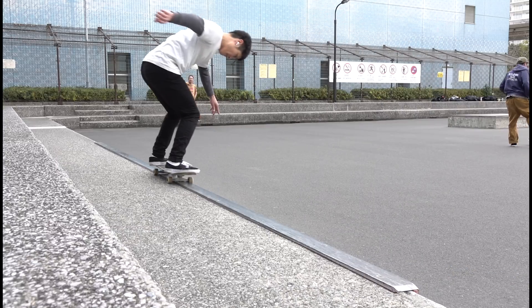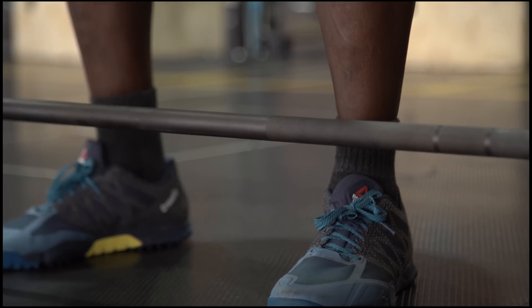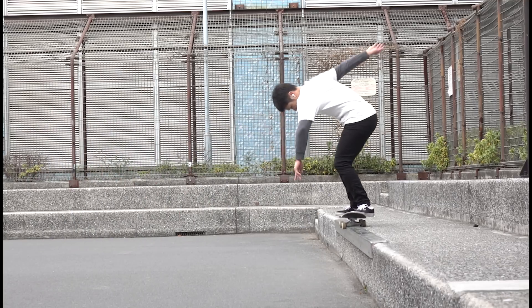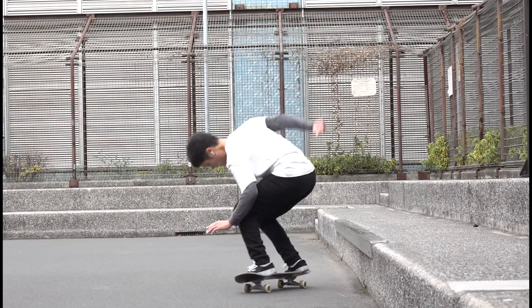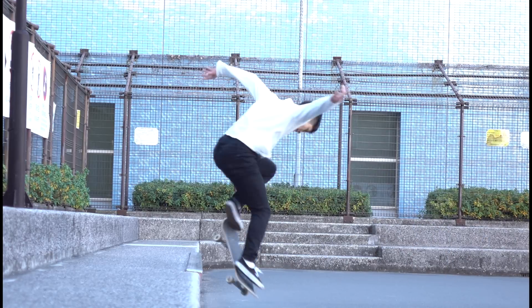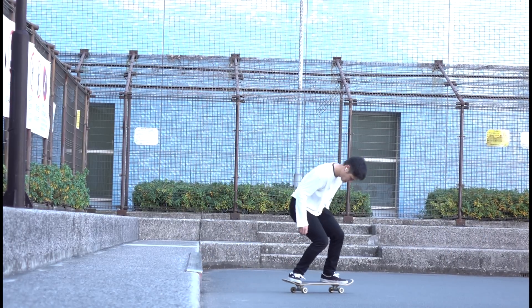A backside 50-50 is one fascinating feeling trick. The feeling of the grip of the trucks, and the feeling that the metal trucks are right below your feet, is something that you can't feel in daily life. And I want everyone to know how it feels like — but this one is a lot harder than the frontside 50-50s, and it always comes with problems.